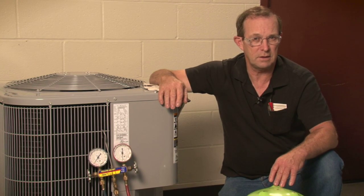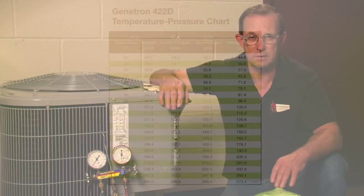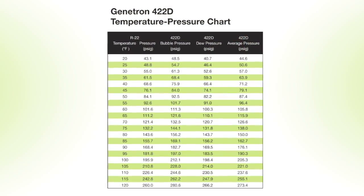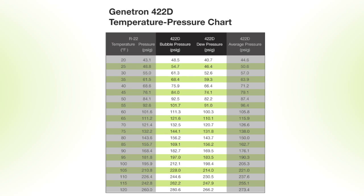Take caution not to exceed the recommended pressures for the compressor and other system components. For blend refrigerants, pressure and temperature data will include bubble pressure and dew pressure data. To determine superheat, use the dew pressure column. To determine subcooling, use the bubble pressure column.